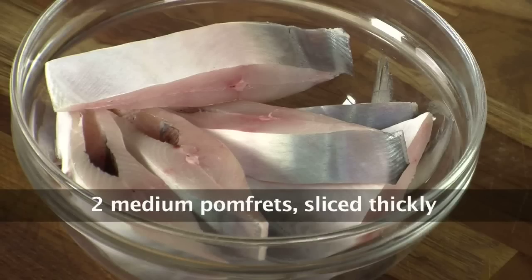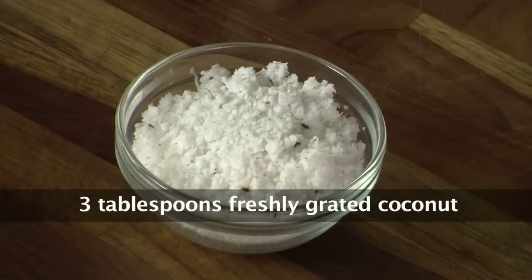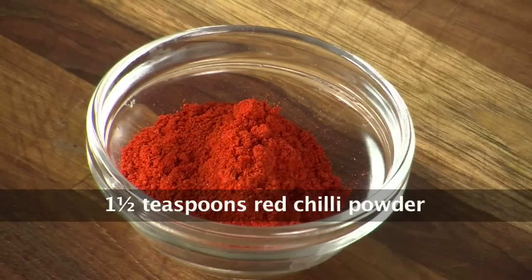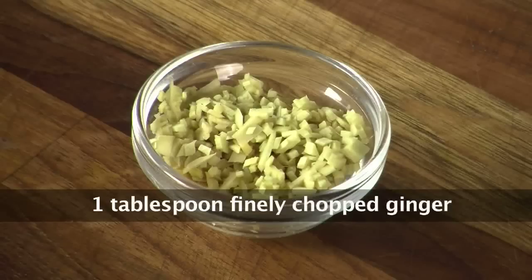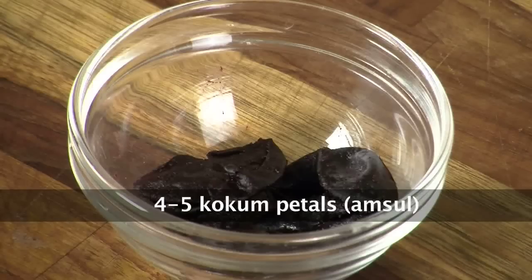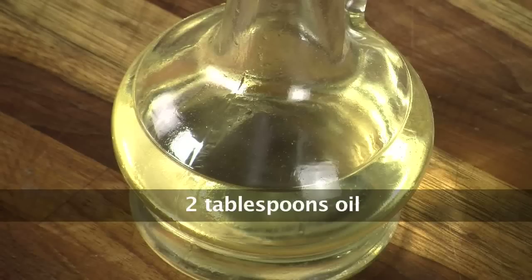Onions 2-3 chopped finely, 3 tablespoons freshly grated coconut, turmeric 1 teaspoon, 1½ teaspoon chili powder, 2 tablespoon chopped coriander leaves, about 1 tablespoon finely chopped ginger, 1½ teaspoon garam masala, 1 finely chopped chili, and these are Kokums — approximately 4-5 pieces. This is coconut oil for drizzling, cooking oil, and salt for taste.